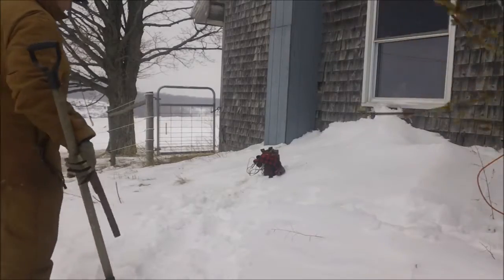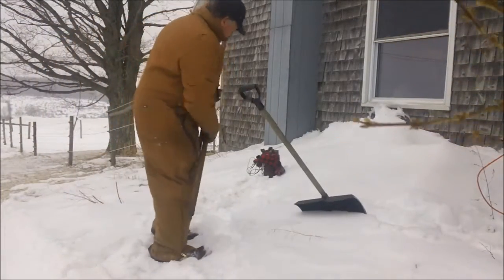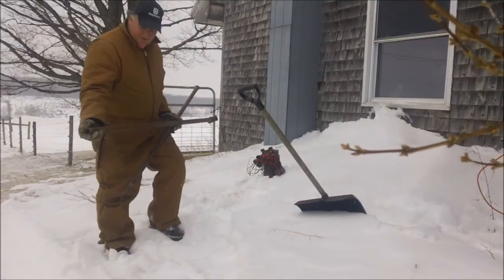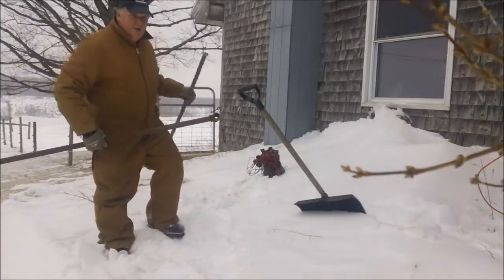So this was supposed to be an instructional video, which it's not. Basically I got this pipe, screws in the top, put a bar through it and pull like hell.